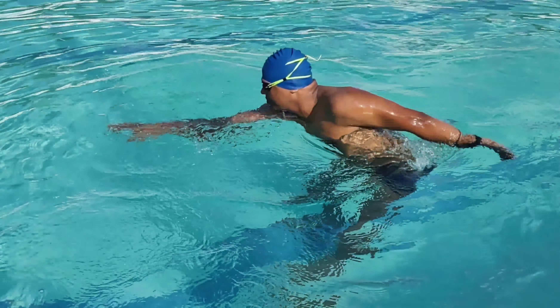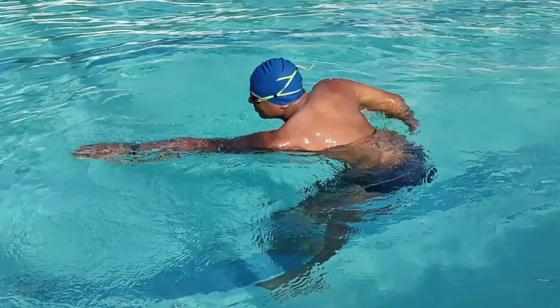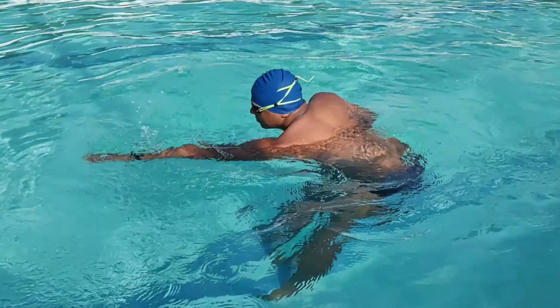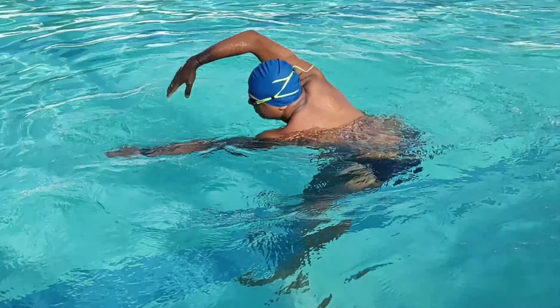Four common mistakes: don't drop your elbow, don't move your head, don't steep your body, and don't keep your upper limbs above the water. Thanks for watching, have a nice day.